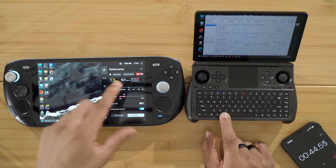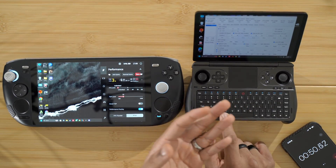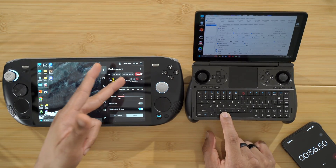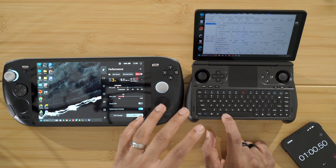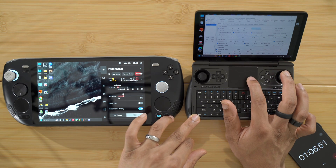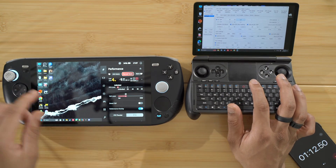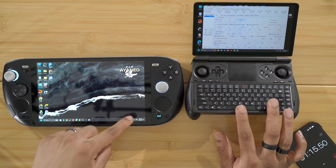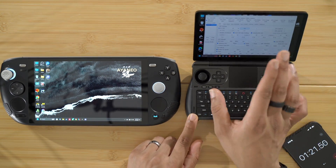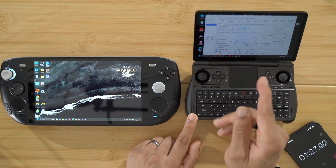So the starting point temperature is the same — 37 degrees on both. The GPD Win Mini fan is at about 100%, around 6,200 RPMs. The Ayaneo Kun fan is on idle at just under 2,000 RPMs. Now we're going to put the GPD Win Mini at 20 watts to start. We'll run the Ayaneo Kun at 20 watts as well and then run some benchmarks. Before any benchmark, we're sitting at idle at 37 degrees Celsius.